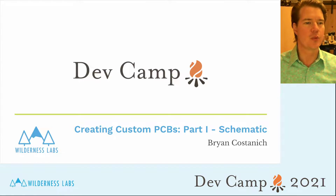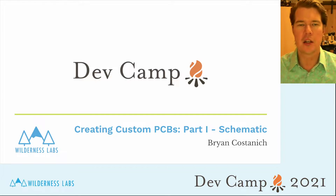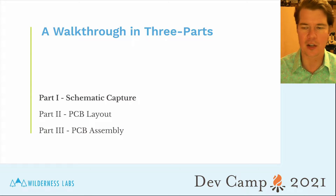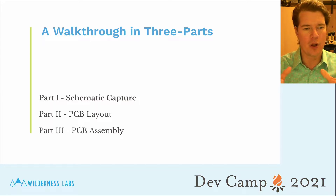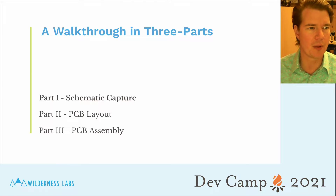Hello folks, Brian here and welcome to this talk. This is part one of a three-part talk on creating custom PCBs. This first one will be about how to capture a schematic and how to design a schematic for PCB. In the next session we're going to do layout, and after that we're going to talk about how to assemble these and practical ways to assemble them at home.